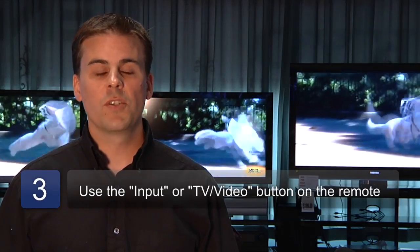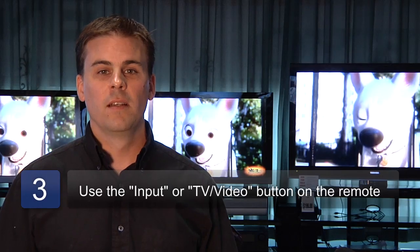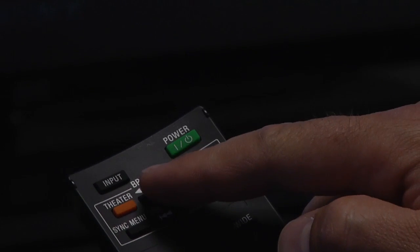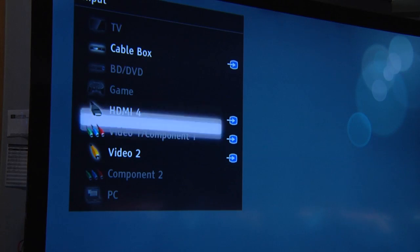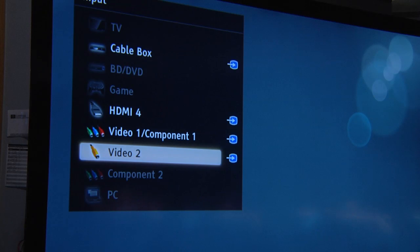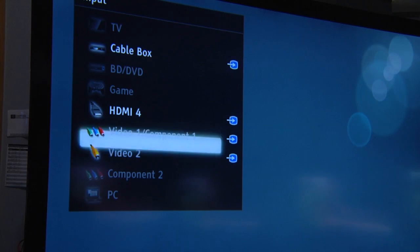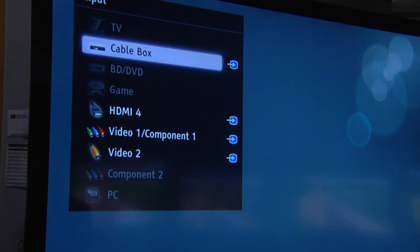Step three, once you've plugged in your box or your cable line, you'll grab your remote or even use the side of your television to press the TV video or input button. Every time you press this button, it will cycle through the television's plug-ins. A lot of televisions have either from five to seven plug-ins, and if you looked at the markings on the back of your television, you'll remember what the corresponding marking is where you plugged it in.